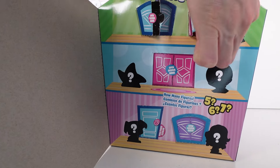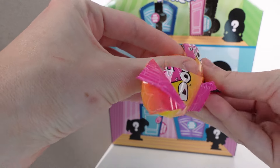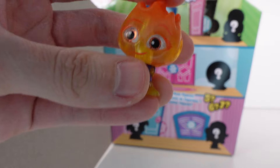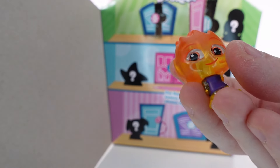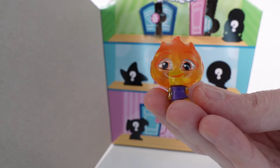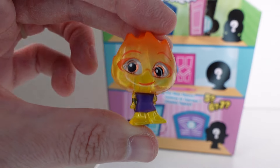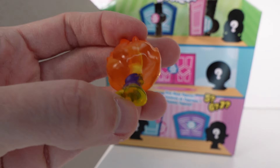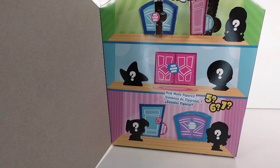Next up we have Ember Lumen from Elemental — oh my gosh, I'm so excited! She is a common. I'm obsessed, I love her. She does have a transparent finish — so cute!